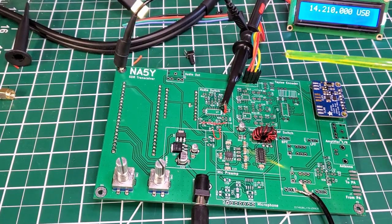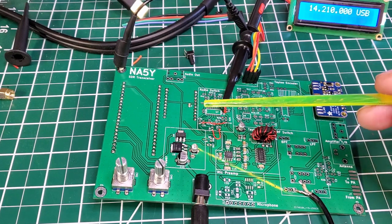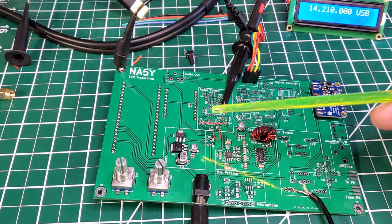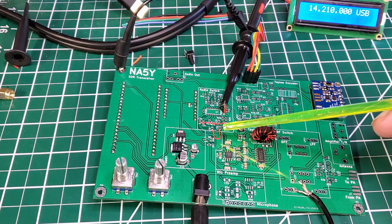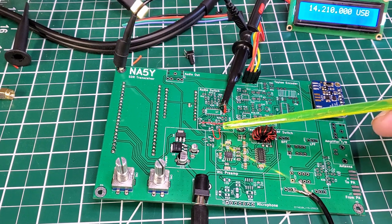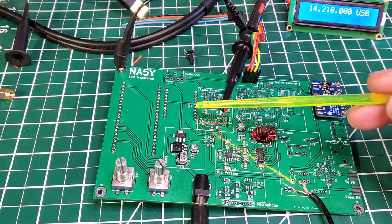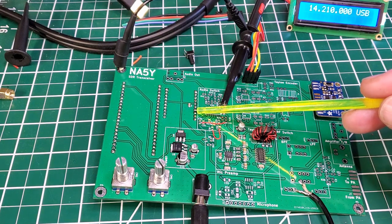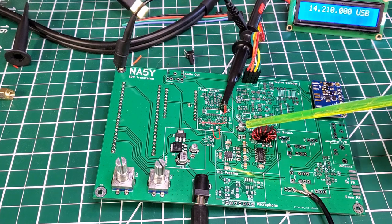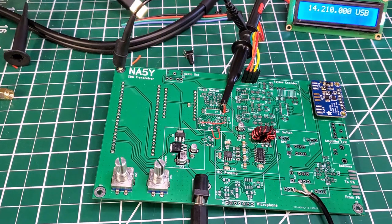I'm ready to test the output of the Tayloe detector through DSP — the phase shift plus add which removes the unwanted sideband. I've simply got a couple of wires connecting the output of the Tayloe detector to the input of the PCB Artis codec, and I'm sampling on the output of the PCB Artis, so the audio switch is effectively out of circuit.